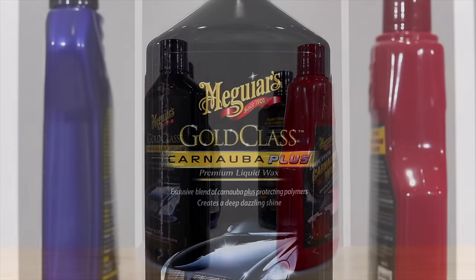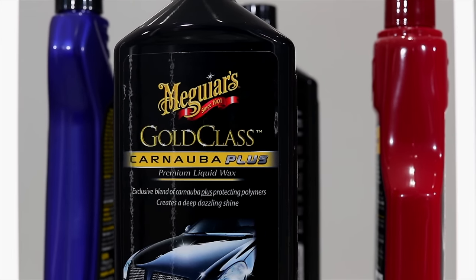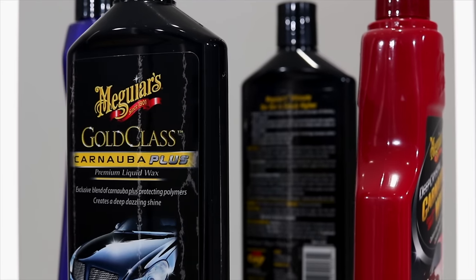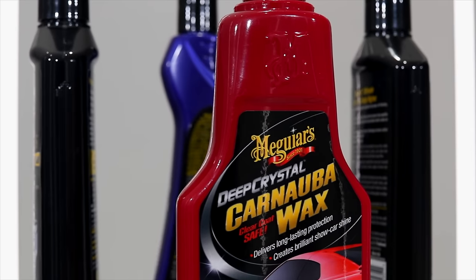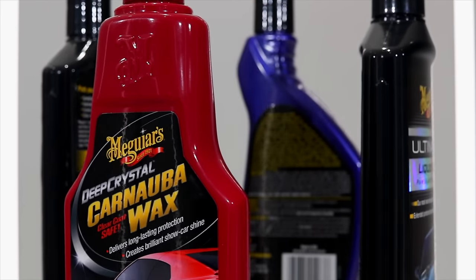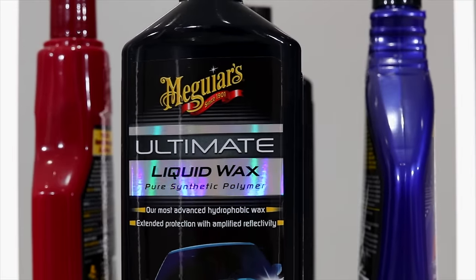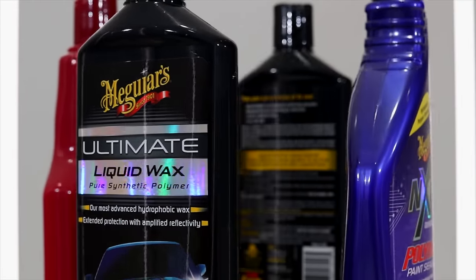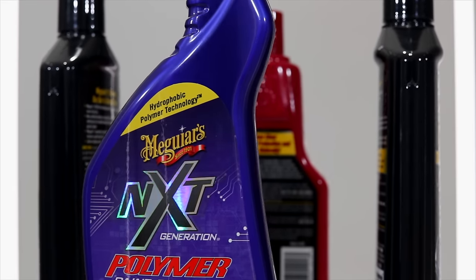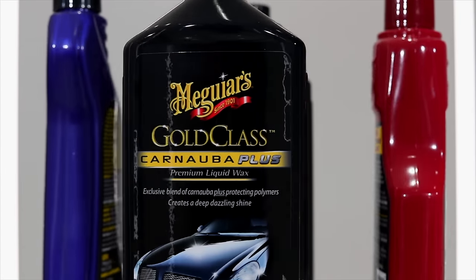Apart from Deep Crystal Wax, the rest of these products are also available in a tub or wax paste form. Although some people will always swear that a paste wax is better, I've personally found that from an objective testing perspective there really isn't a measurable difference. What I have found is that traditional paste waxes do seem to have a slightly better cleaning ability if you haven't properly decontaminated or polished the paint beforehand, but otherwise you should see a very similar result with either variant.